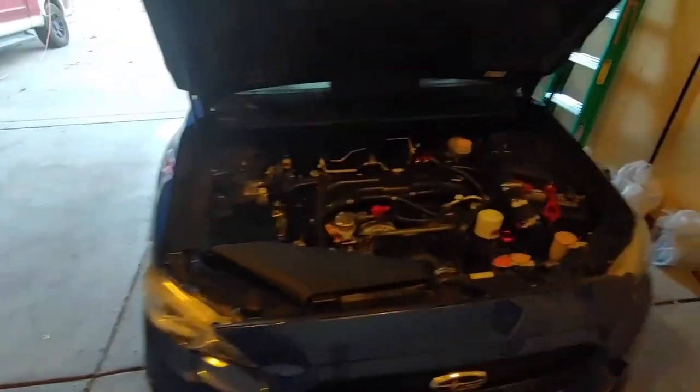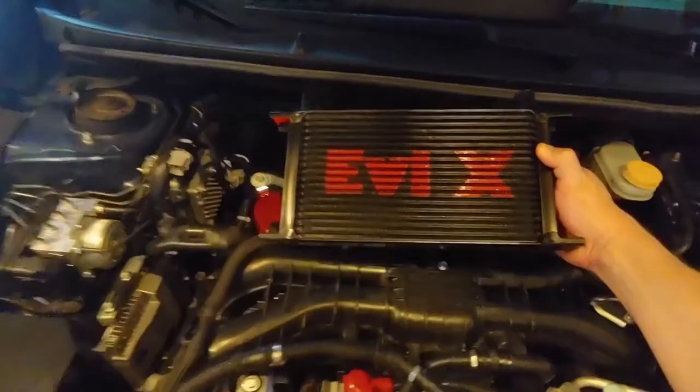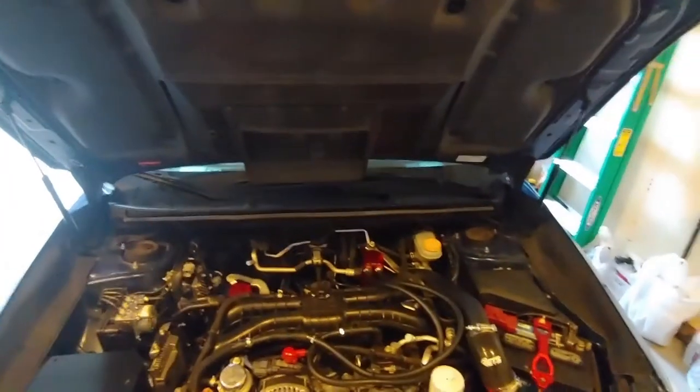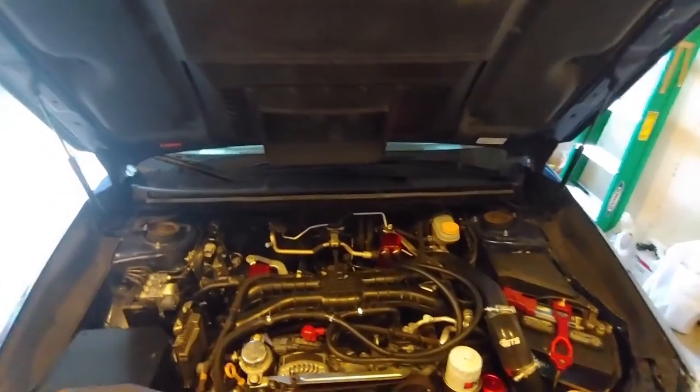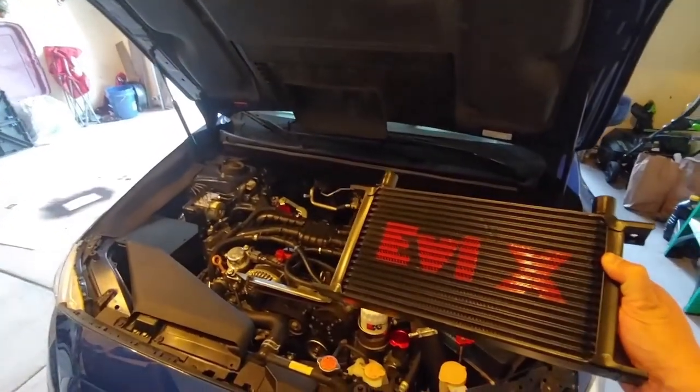So what do we got? Let's see how this goes — it's gonna be right around there. That's gonna be awesome, man. We got the snorkel back in there, and it will feed our new oil cooler. Thanks again for watching my video, I appreciate it. Don't forget to like, comment, and subscribe — and I'm out.